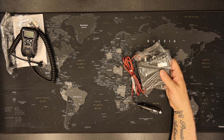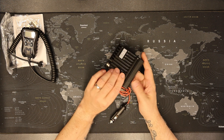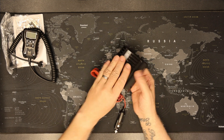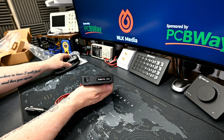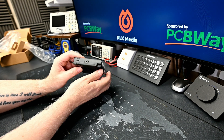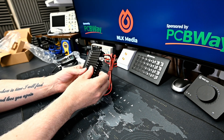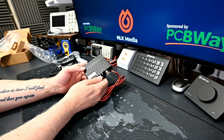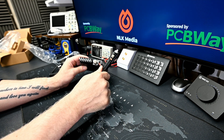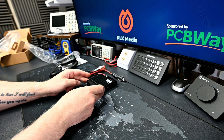Moving over to the radio — this thing is tiny. Having a quick look around, there is no display on the front; it is all contained within the microphone. Nothing on the sides, a tiny little speaker on the bottom, a reasonable heat sink at the back, a fixed power connector with an accessories socket, and an external speaker connection. So that is absolutely tiny.